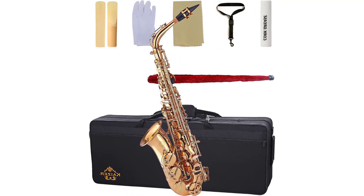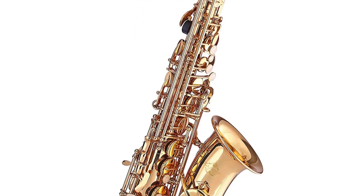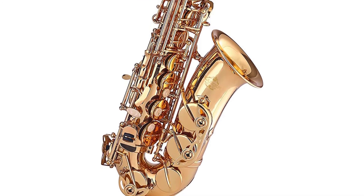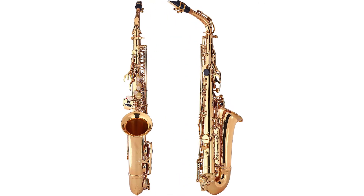This saxophone also comes with an impressive range of accessories, which include a terrifically created case to shield your sax, a great mouthpiece and a set of ligatures, and a basic maintenance kit which consists of a cleaning cloth, gloves, lubricant, and cleaning rods.